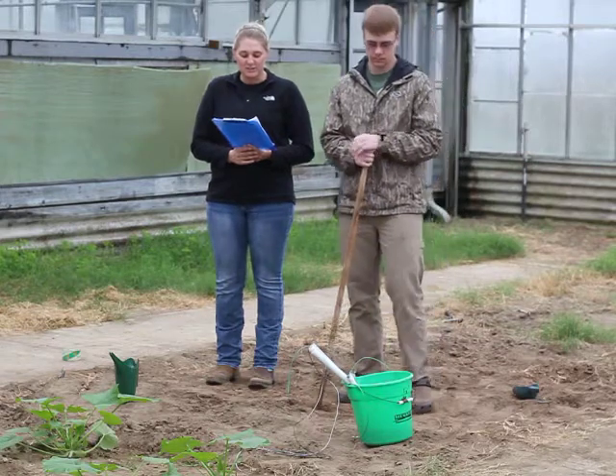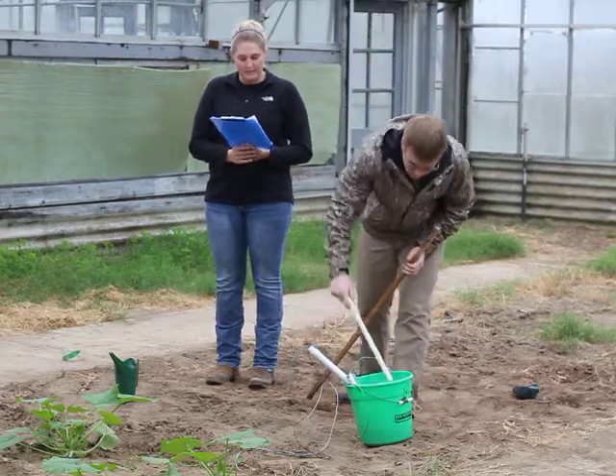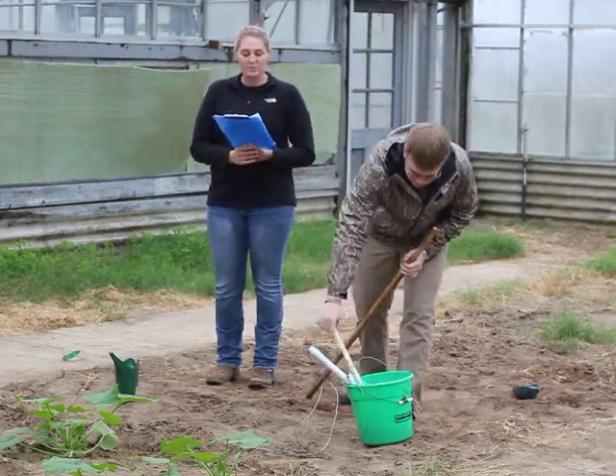Start by soaking the sensors overnight. Always install gypsum blocks wet.